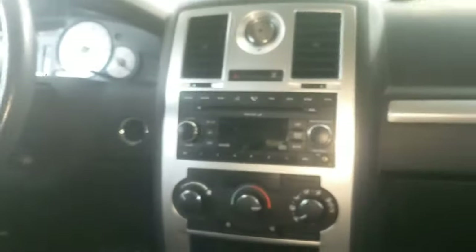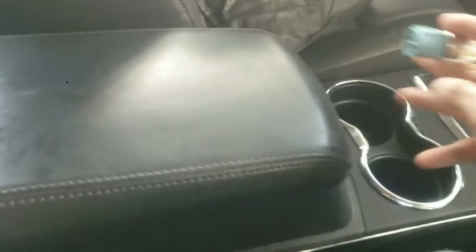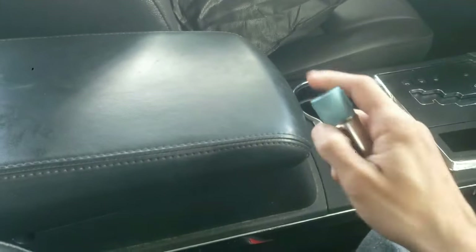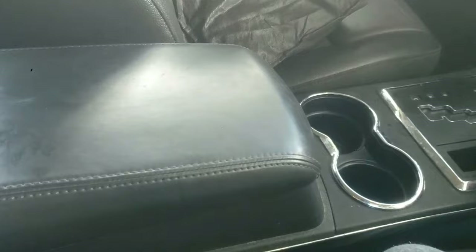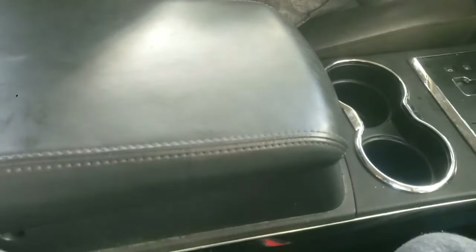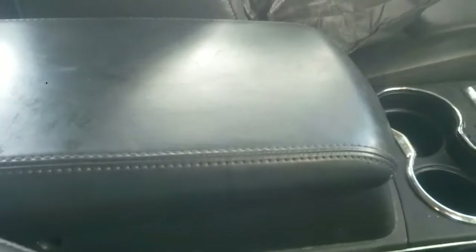A lot of people liked how I removed the power outlet from the front bezel radio area but now want to see how to remove the other one. So I'm going to show you how to remove the cigarette lighter or power outlet from the armrest on a Dodge Charger, Chrysler 300, Dodge Magnum — pretty much any Chrysler, Dodge, or Jeep vehicle — and the process is similar for many others.